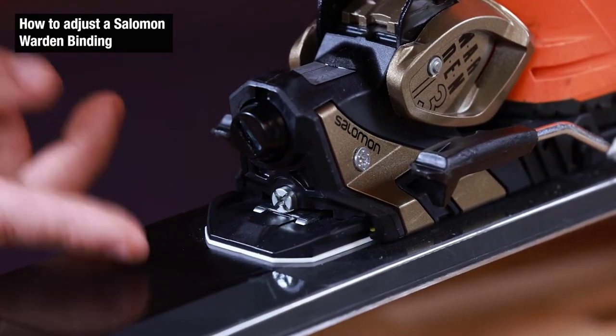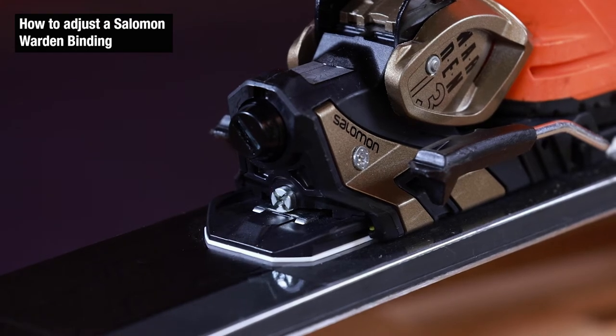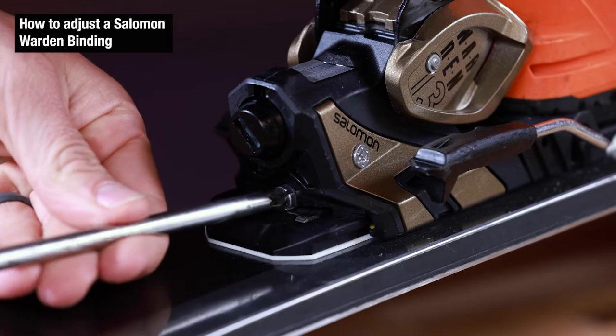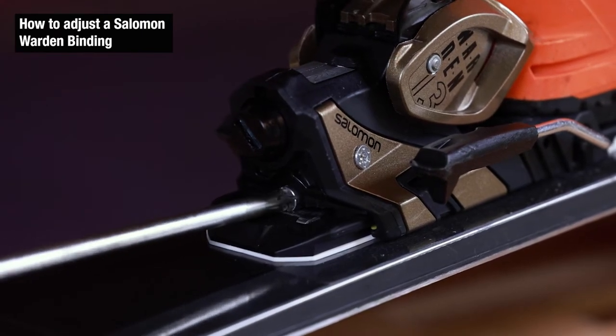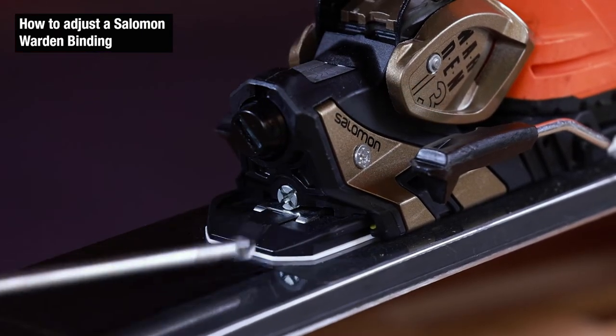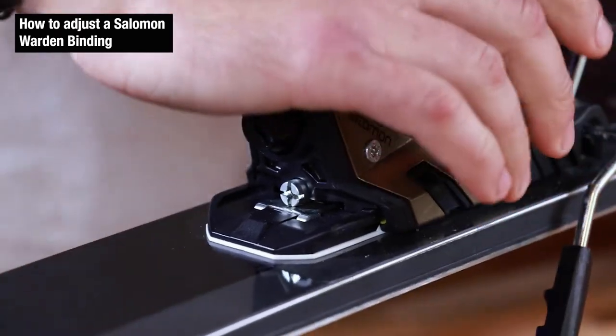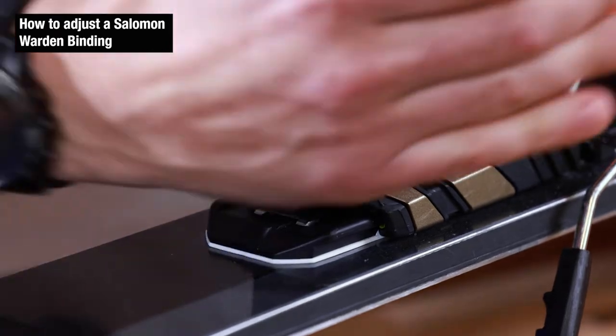The screw is sticking out, which indicates it's too loose. Therefore we need to increase forward pressure. We're going to take a Phillips head screwdriver and rotate clockwise until the screw looks flush. Once we think it's there, we're going to disengage the boot, re-engage, and see where things end up.